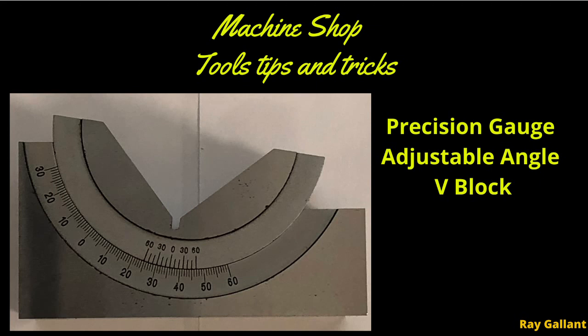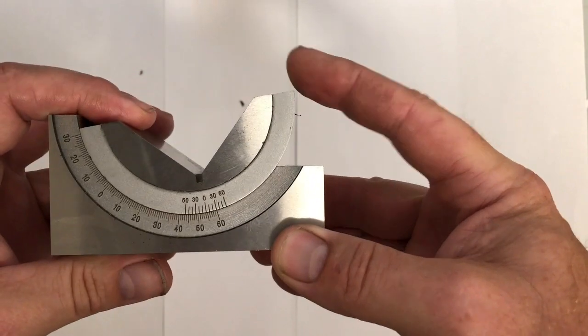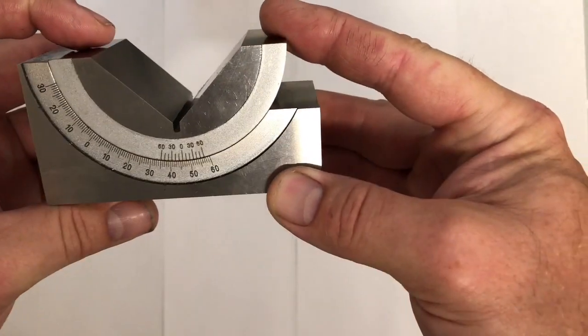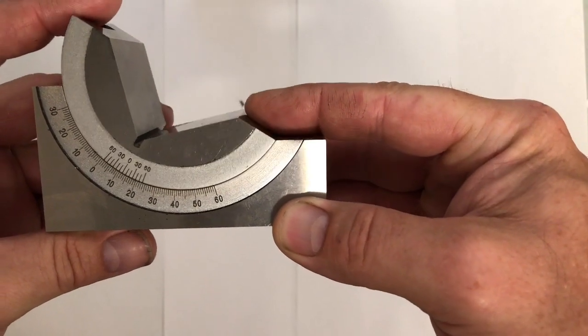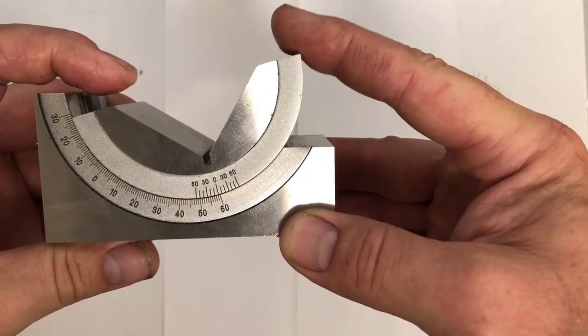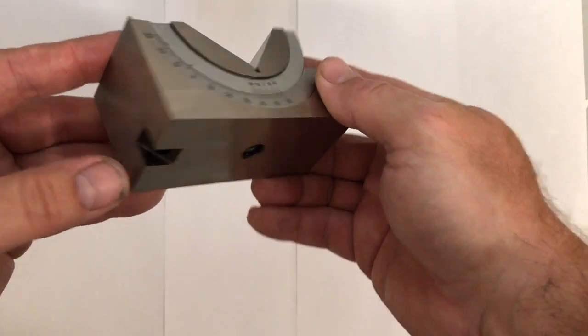Precision gauge adjustable angle v-block. Adjustable angles — you can get this down to about 10 minutes of arc, which isn't bad. Used for setup: putting square blocks on angles, machining chamfers, or drilling holes on angles. It locks in place.